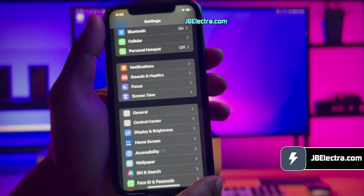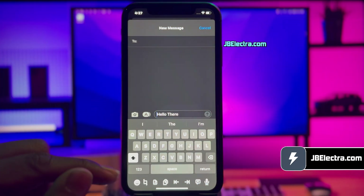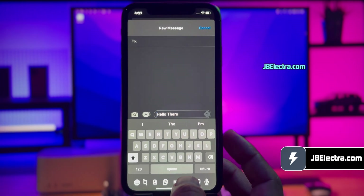I'll also show you how to install cool tweaks like getting a very impressive quick launch menu like this, or cool underdock options like this to speed up your typing experience. Let's get this show on the road.